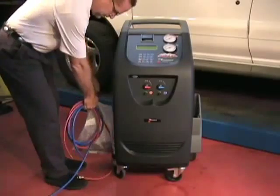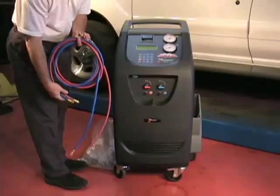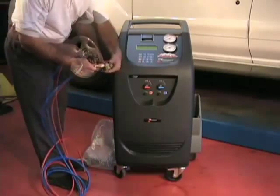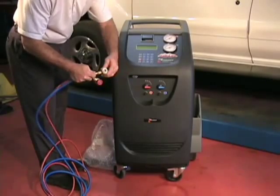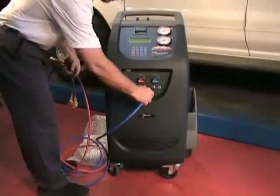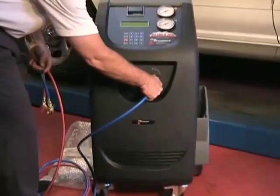Next, connect the high and low side service couplings to the service hoses. Red on red, blue on the blue hose, and connect to the appropriate port on the front of the machine.